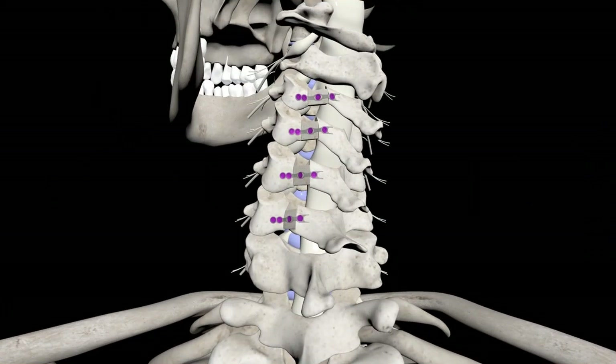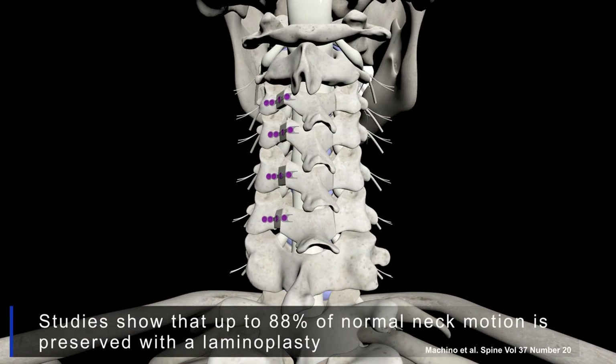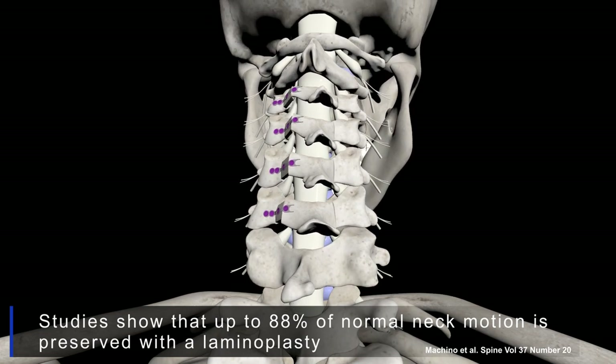That's called a cervical laminoplasty, and it actually preserves about 90% of the native motion that somebody has — it's a very nice way of treating myelopathy. Here you can see a laminoplasty on flexion and extension x-rays — each individual segment is stented open with these little metal plates, but the patient still has pretty good motion.